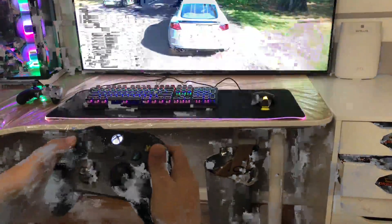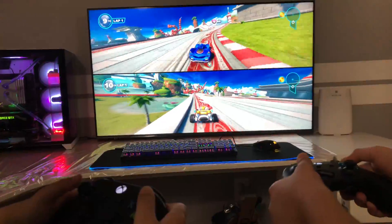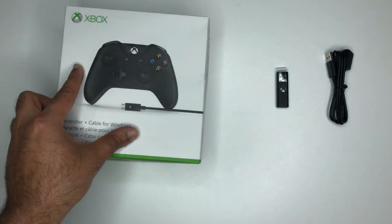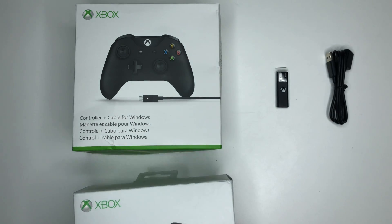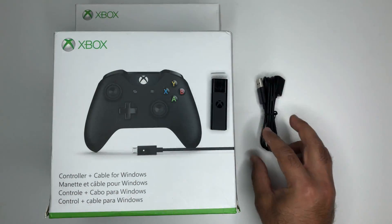If you have a Windows 10 PC and don't have a gamepad selected yet, the Xbox wireless adapter for Windows plus Xbox controller makes a great combo. There are other Bluetooth adapters and a wide variety of controllers on the market, including the Sony DualShock 4. But Microsoft's Xbox wireless adapter plus Xbox wireless gamepad is the most reliable and consistently supported method for Windows 10 PCs.